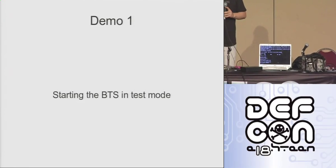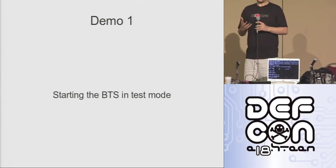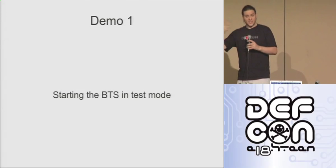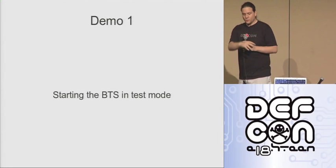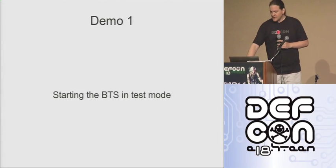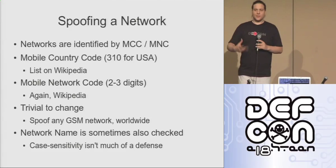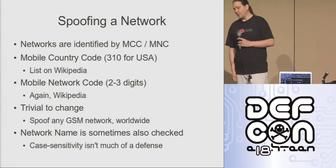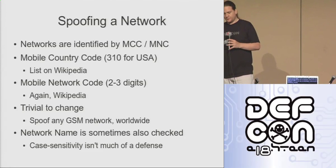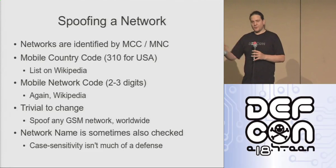I'll leave that running for a few minutes. If people want to scan for the network, you can — but I prefer you just leave your phones in your pocket, take it out every couple of minutes, try to make a call, see if it's actually handed over. So we've got the BTS in test mode. How do we make this into an IMSI catcher? Well, cell phones identify the network by two values: the mobile country code and the mobile network code. Mobile country code 310 for USA — there's a full list on Wikipedia. Three-digit number, not really hard to spoof.